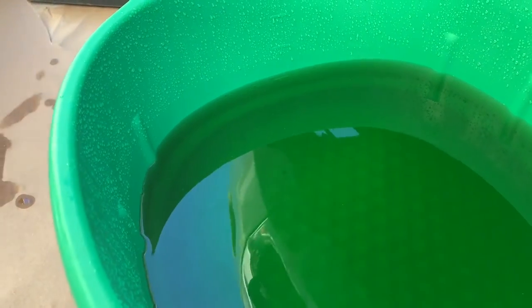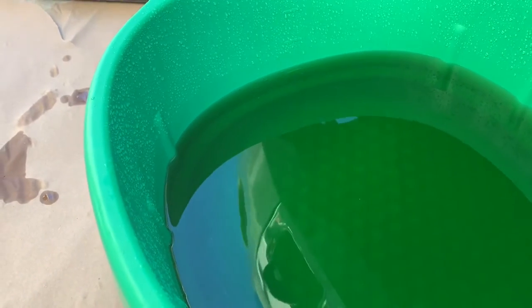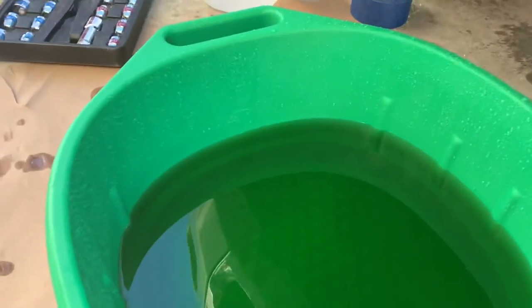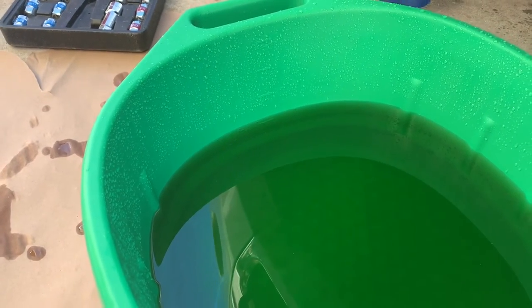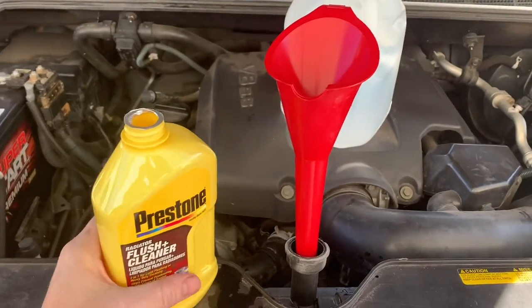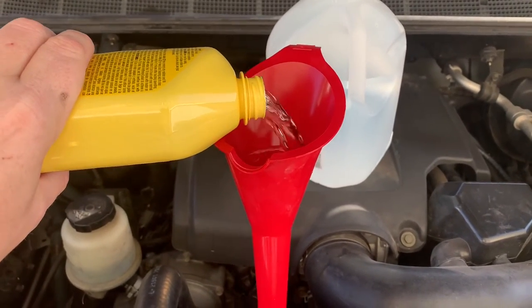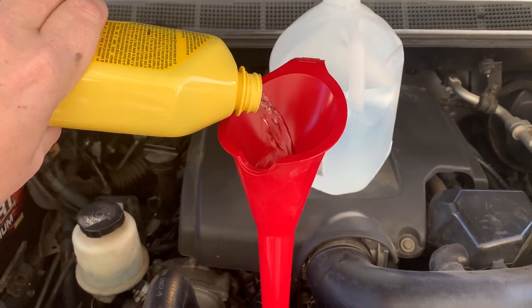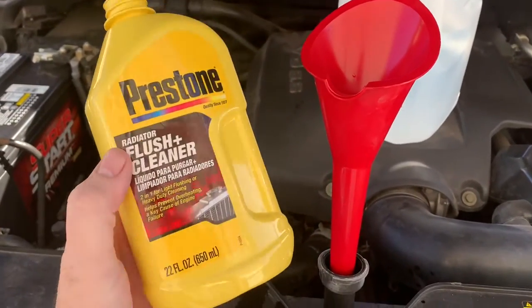We've got about five quarts of antifreeze out of that system. We're going to go ahead and add our Prestone flushing cleaner, and then distilled water. Make sure you use distilled water, not tap water. We're going to run the truck for about three hours — I've got about a three-hour drive I'm about to make. We're adding our radiator flush here, and what this will do is run through the whole engine system and clear up any junk, corrosion, or gunk in there.